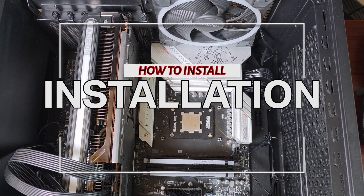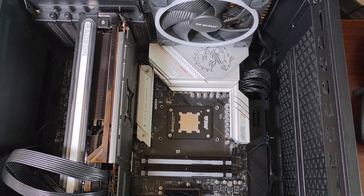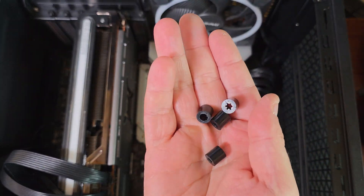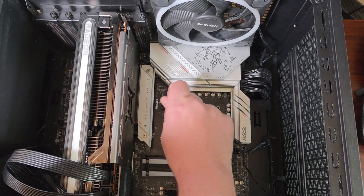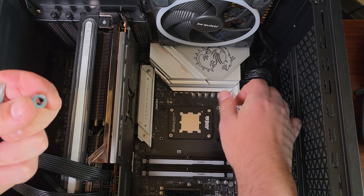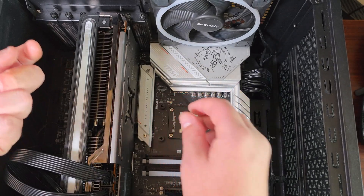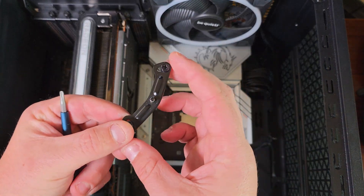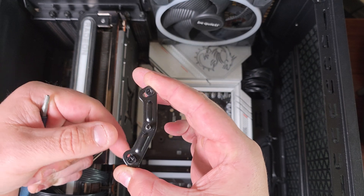So this is the installation. It's going to come with four plastic standoffs — here they are. What you want to do is put these on each side. They do mention this in the installation guide included in the box, but I'm going to show you anyway. For the brackets, you get four screws and two brackets. For AMD specifically, you want the bracket pointed outward because this is how you're going to mount it.